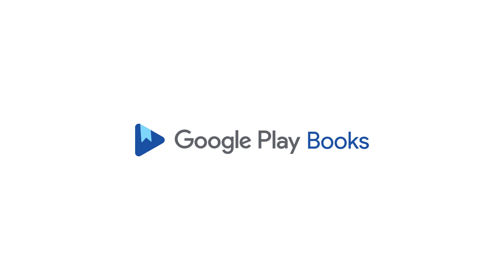We hope you enjoyed this preview. To continue listening to this audiobook on Google Play Books, use the link in the video description.